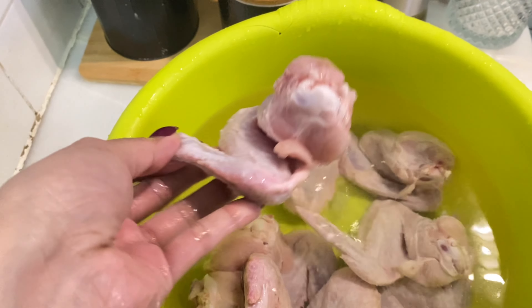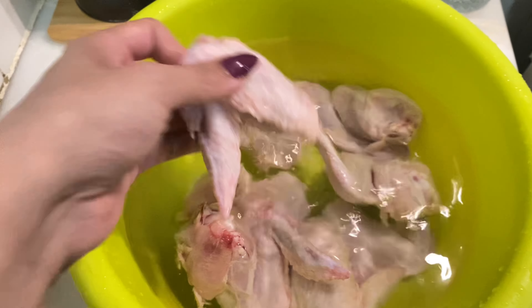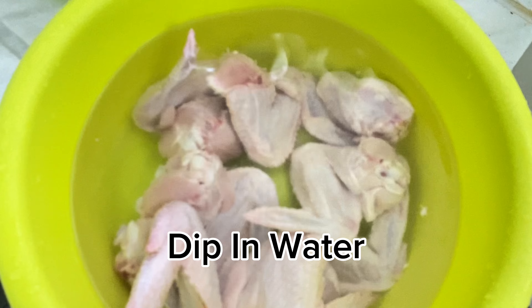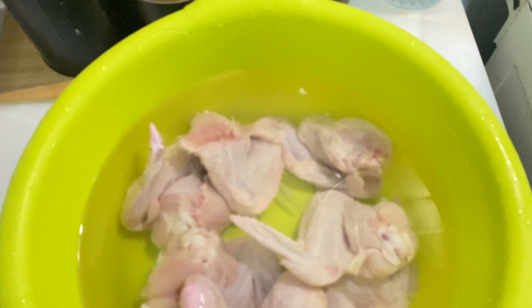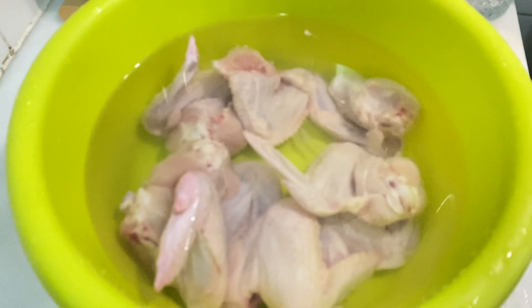For this recipe, I have taken chicken wings with skin. You can use any chicken part like mixed pieces, leg piece, breast piece, or thighs — whatever you have. Keep the skin on, it will be better. Here I have washed chicken wings, about 1.5 kilos. Put them in a big bowl to soak. This is a very important step — if you follow this, your chicken will become very juicy and soft.